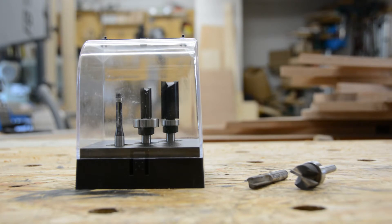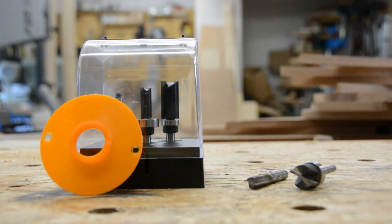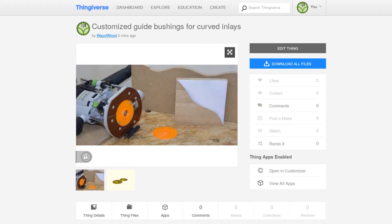If you have access to a 3D printer you can get the same functionality for around one buck worth of filament. So if you own the router bits already, buying a simple 3D printer could actually be cheaper than buying the special bit set. On my Thingiverse page you can download a set of two guide bushings that you can customize for your router bit and router for free.